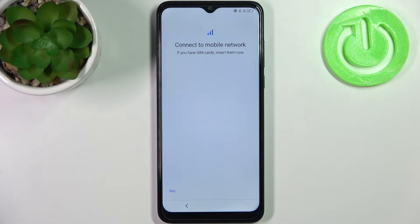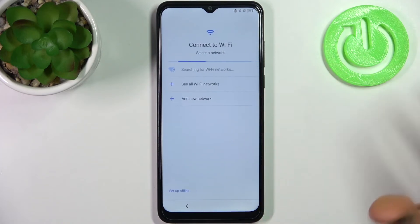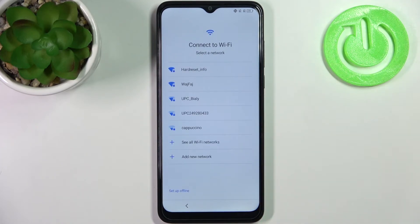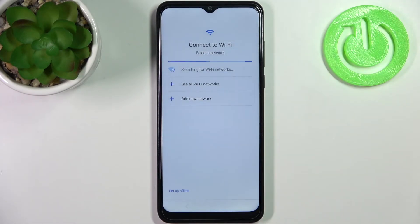Then you can connect to the mobile network by inserting a SIM card, but if you don't have your SIM card on you, you can just skip this step for now and do it later. Then you can connect to Wi-Fi, but you can also set up the device offline and connect to Wi-Fi later.